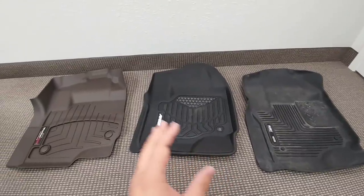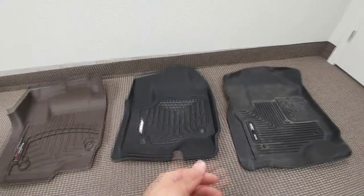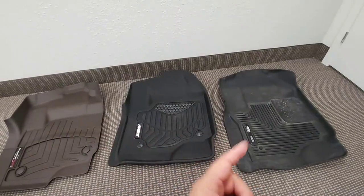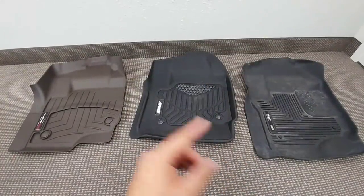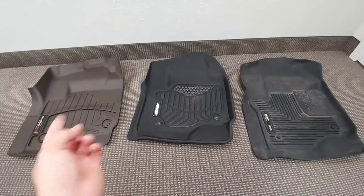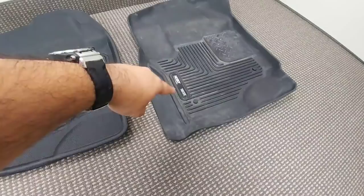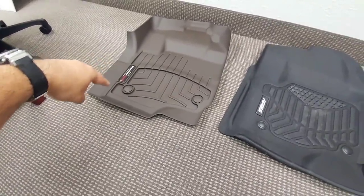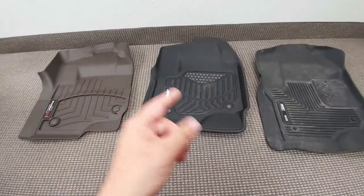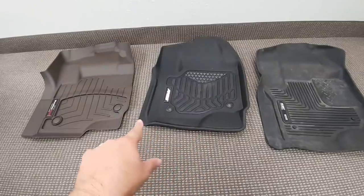For most people, either the WeatherTech or the Ares is going to be the more cosmetically appealing mat while still providing the protection they need. If you really work your truck hard and want a mat with a lot of grip, useful texturing, and the ability to capture dirt and debris, the Husky is probably number one there. Both the Husky and WeatherTech are made in America, while the Ares is imported. All three have a warranty: WeatherTech is a lifetime warranty, Husky is also a lifetime warranty, and Ares is a three-year warranty.